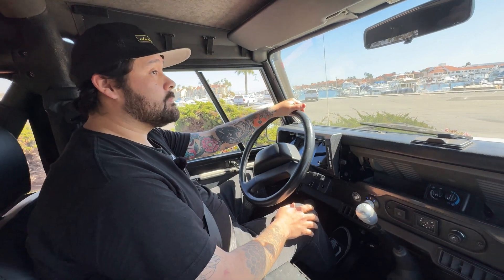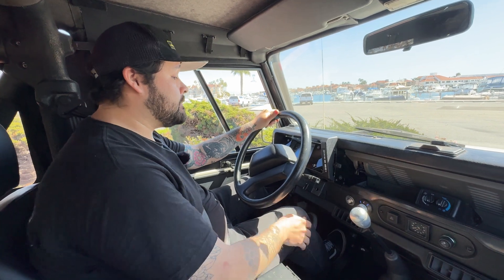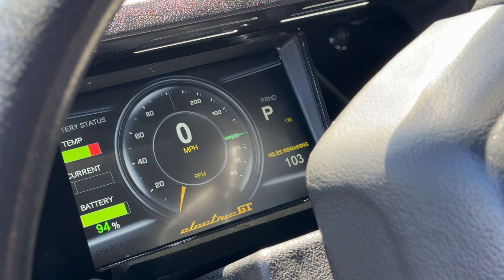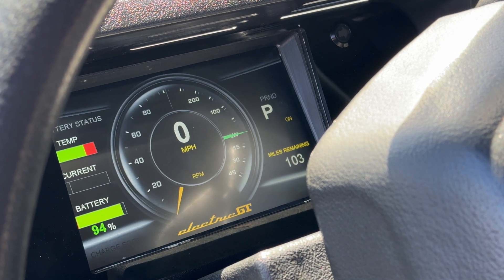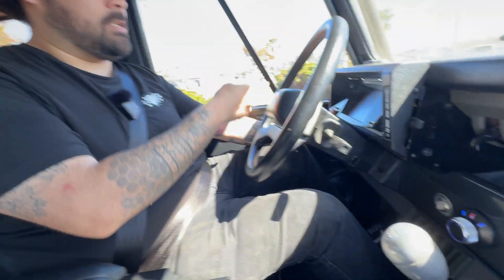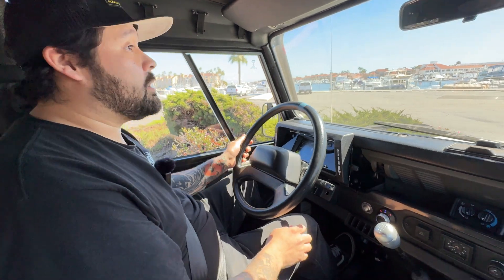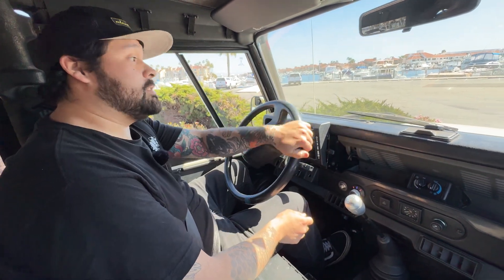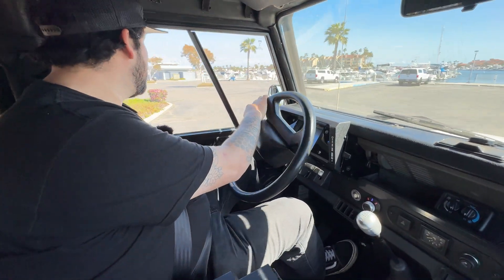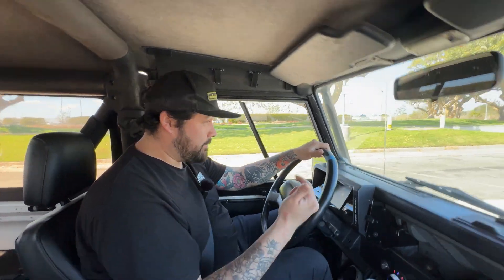Let's take this for a spin. On this occasion we cannot test the car ourselves as it's a customer car, but David can drive it and show us how it performs. We're running everything through an AEM dash display, so we get all information — you can customize the gauges, get pack and cell voltage. He puts it in third gear because there's too much torque for first and second — and we're off.